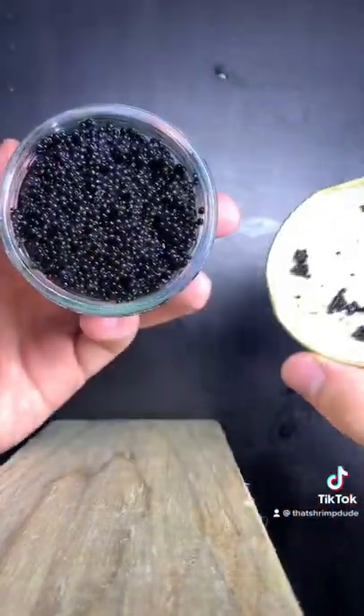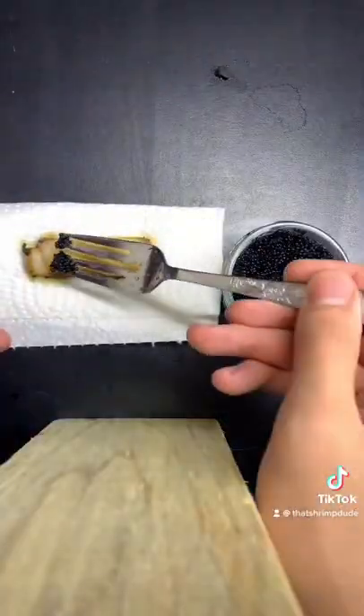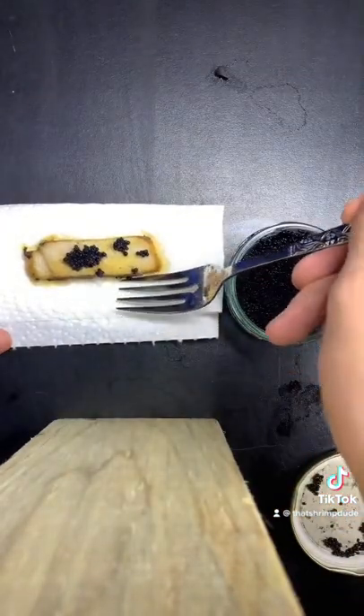It looks like normal caviar. I mean, I don't really know what normal caviar looks like, but this is what I assume normal caviar would look like. I used sesame oil and fried up some pork, and now I'm going to try it with some pork to see what it tastes like.